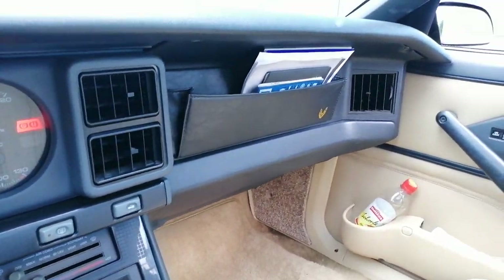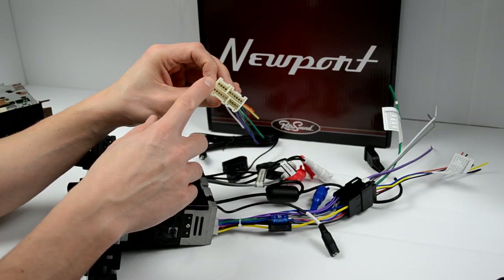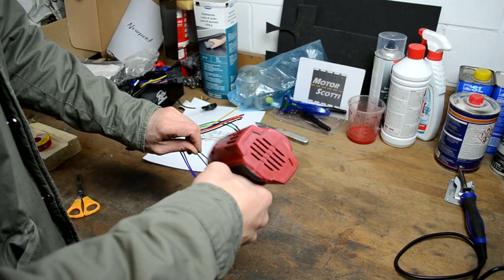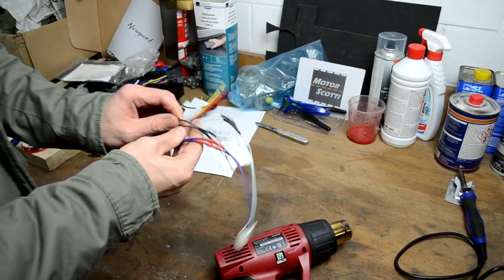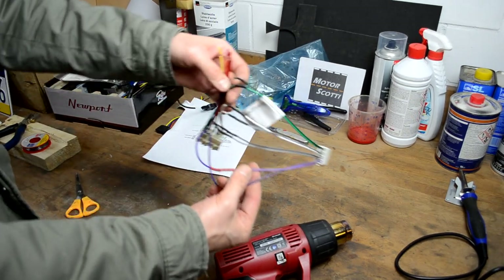I haven't changed the radio cables — the ones already in the car were mint so I just swapped out the speakers. One more detail about the radio: I had to buy a GM radio harness adapter to connect it, since the radio has standard DIN connectors in the back. You just solder the labeled cables to the standard harness, heat shrink them, and you're good to go.